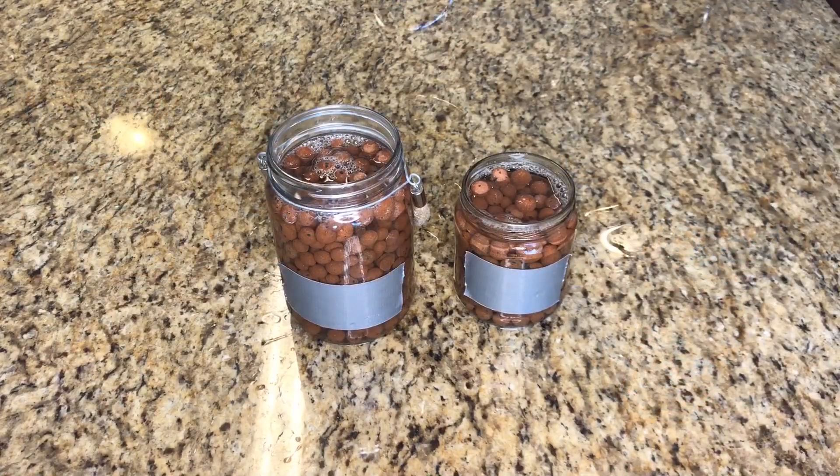I've got both of the semi-hydroponic containers soaking in the FloraClean solution. I'm going to give it an hour, come back and see if this has made any impact on the mineral buildup. Okay Google, set a timer for one hour.